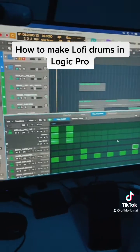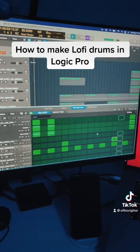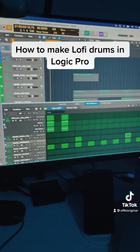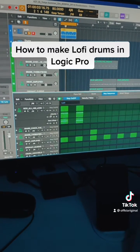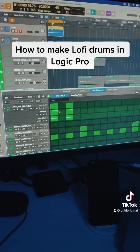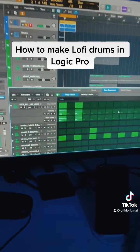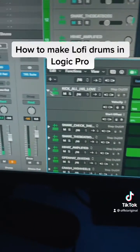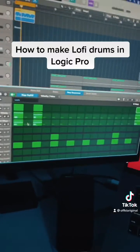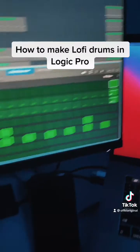I have my basic pattern drawn in here — nothing special. Now the two most important parameters are velocity and start offset. Velocity is just volume — it controls the overall volume so you can make some hits a little quieter. Start offset: hit the little caret over here and make sure you select the option for start offset. This is where the sauce is at. To get that drunken feel, I push the kick over to 25%.